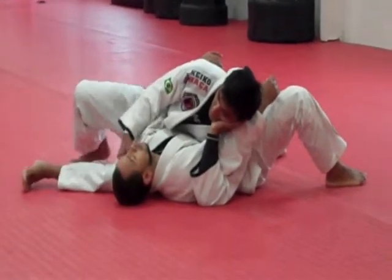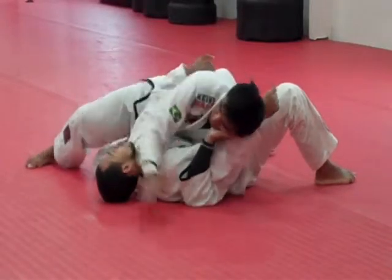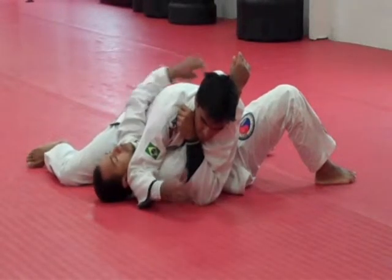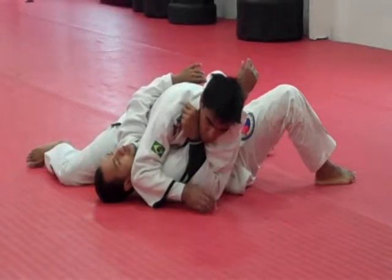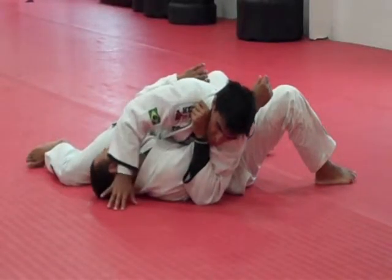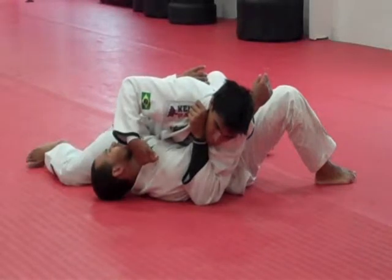From here, I'm going to go back — see my arm in front of his face here? I'm going to grab my lapel, bring my forearm on top of his chest, but I'm still going to step over his head. Push his face down and step over, but now my stomach's facing down.